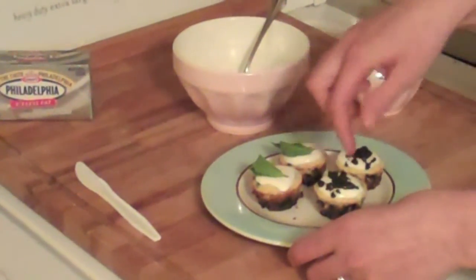To make the filling, we're going to start with an 8-ounce package of Philadelphia cream cheese.